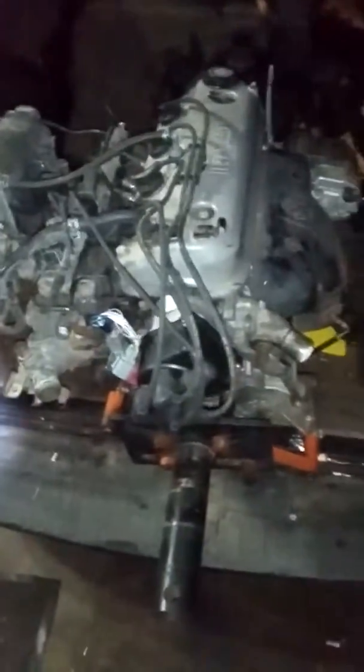I'm at my tuner's house, dropping the F-22B off. I'm going to go through it and make sure everything's good on it. Probably change gaskets out here and there.